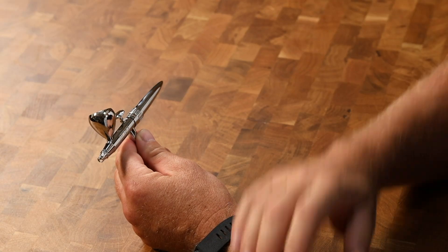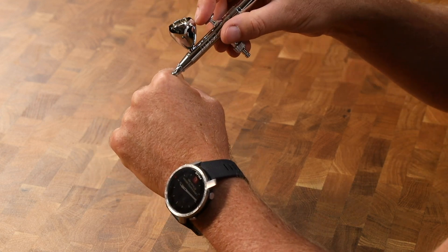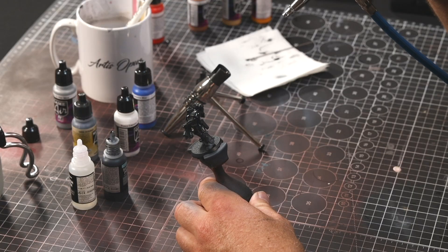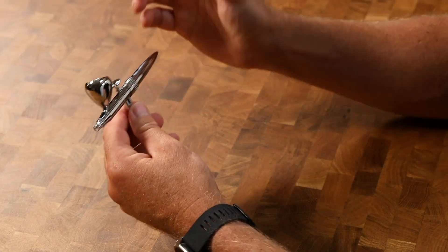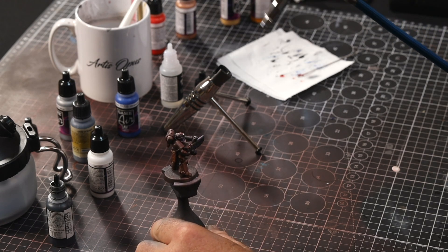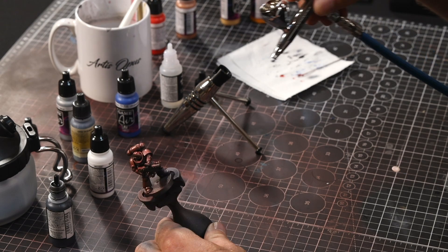You then turn the collar onto prime. You get approximately one hand's width away from your subject, and you just push that trigger down and pull it back. That will give you the perfect speed of delivery at that distance to give you a perfect coat of primer. The same goes for base coat — you put it onto base, one hand's width away, push the trigger down, pull it back till it stops, and that gives you the perfect base coat setting.